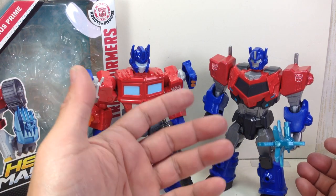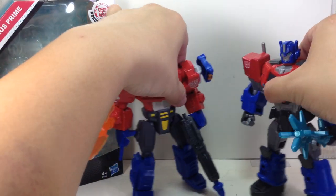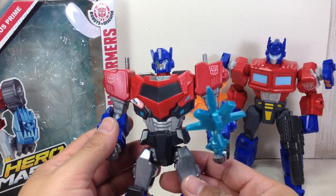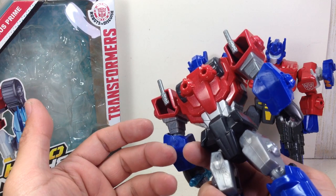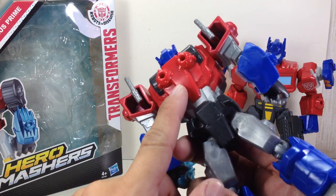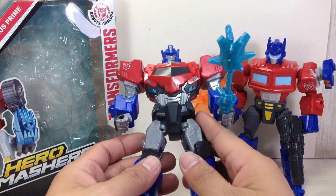In terms of paint apps, I do like it. I like how it turned out. They got the Optimus Prime Robots in Disguise look to it — hardly any issues. The red plastic they use is even a little bit metallic with some flake on it. Very, very nice.